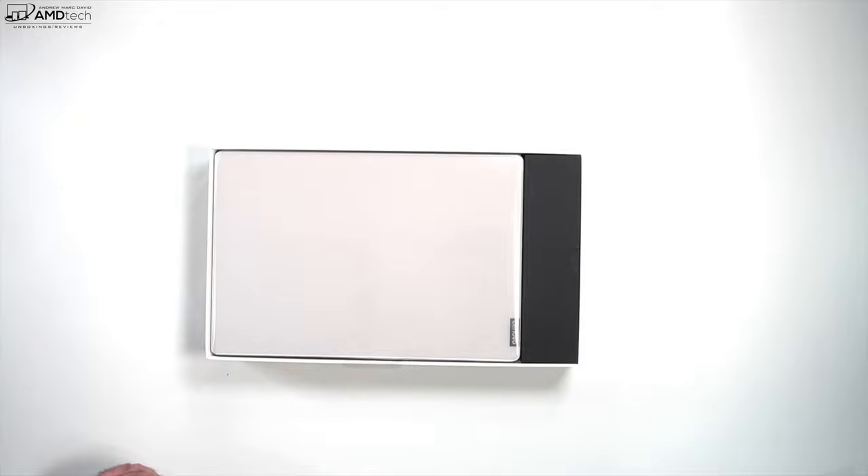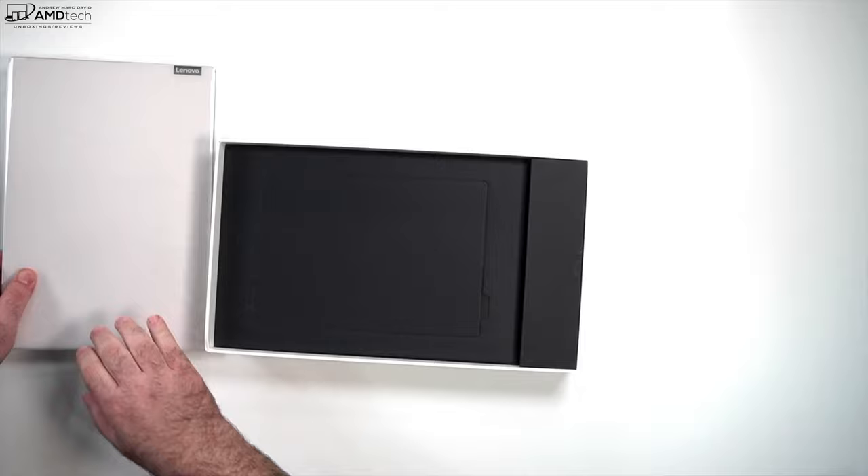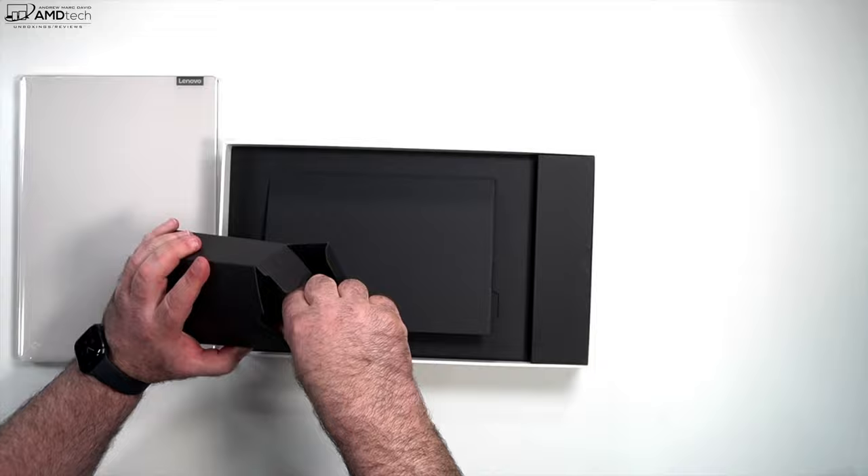Right away we're looking at the oatmeal color — that's what it's called — and it feels very premium. It's got a little bit of substantial heft to it, not heavy but substantial. That's the difference, because you want it to feel like a premium product when you're paying a premium price.